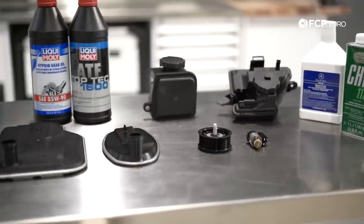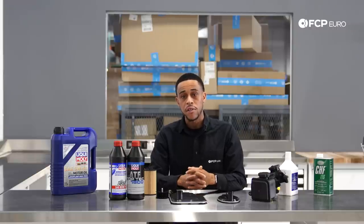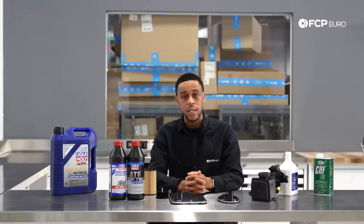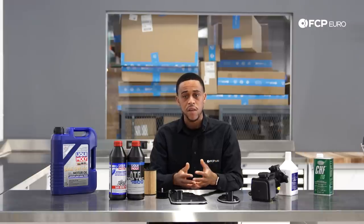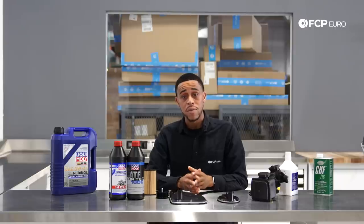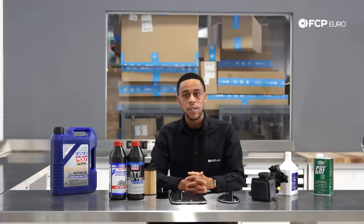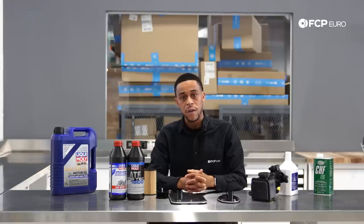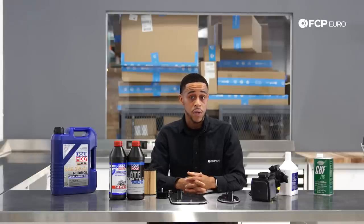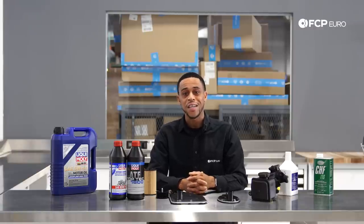Now that we've talked about the various systems on the W211 and how to maintain them, I hope you have a much better understanding of what it takes to maintain these vehicles. As you can tell, they really don't require much. If you want to learn more about some of the other systems not featured in this video, we've got a ton of other W211 Buyer's Guide videos. If you have questions, be sure to comment below, and if you like what you've seen today, be sure to like and subscribe. Thanks so much for watching.